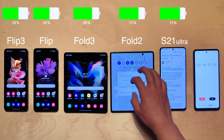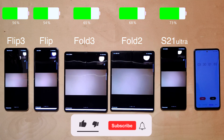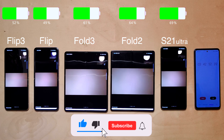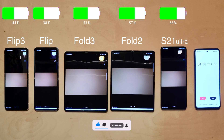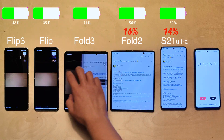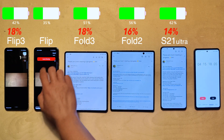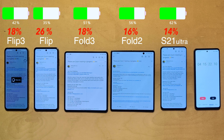Now it's 9am, so we join a Zoom meeting. Zoom always drains battery quite a bit: the S21 Ultra lost 14 percent, the Fold 2 lost 16 percent, both the Fold 3 and Flip 3 lost 18 percent, and the original Flip lost a crazy 26 percent — I don't think I've ever seen that before.